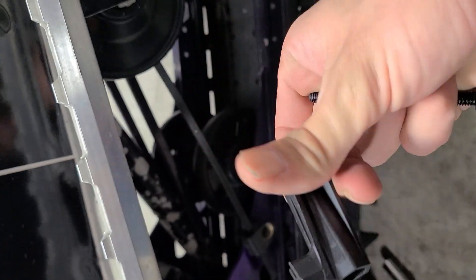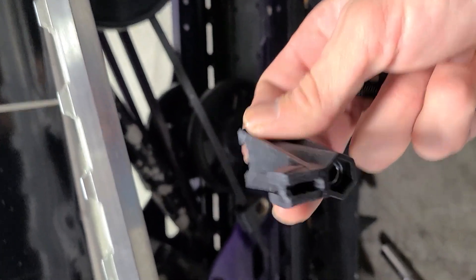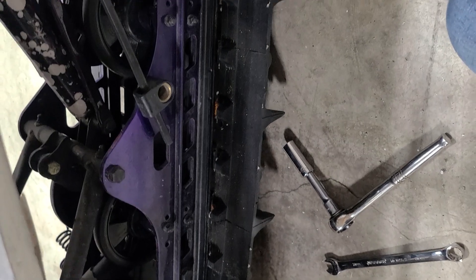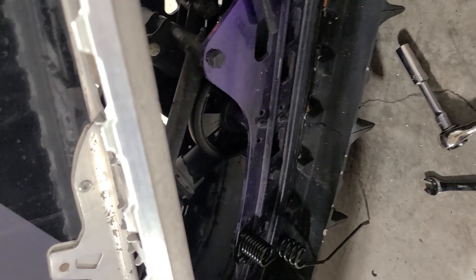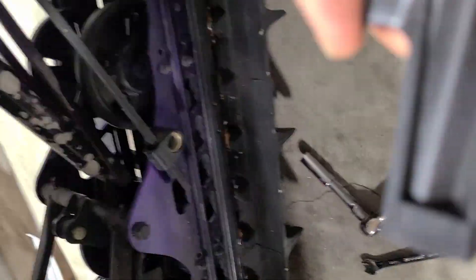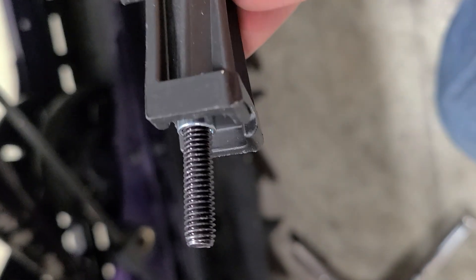Then there's this one — and that's what the spring hangs on when you're not using it. They give you this little washer; it can only go in one place. The bolt actually goes through and has its own place where it sits. Now, this side.